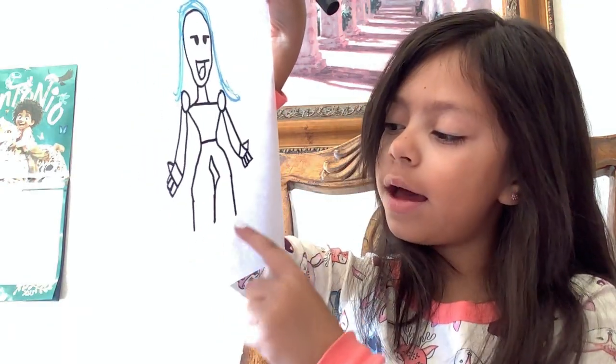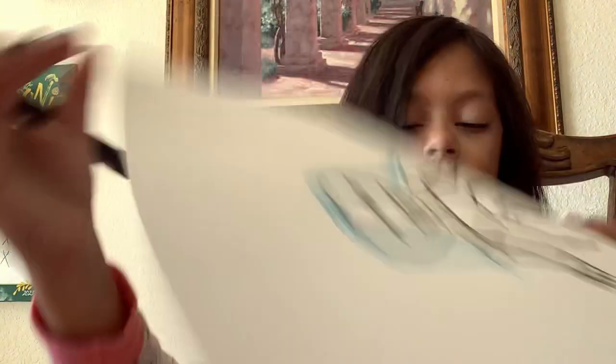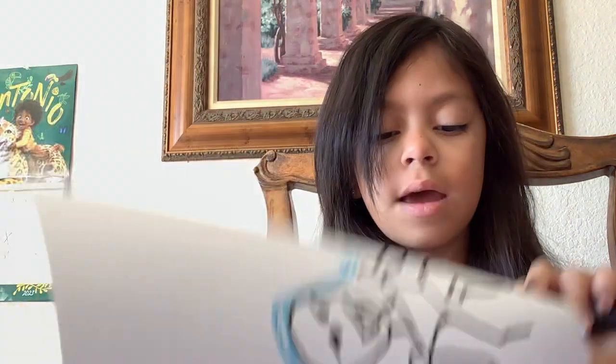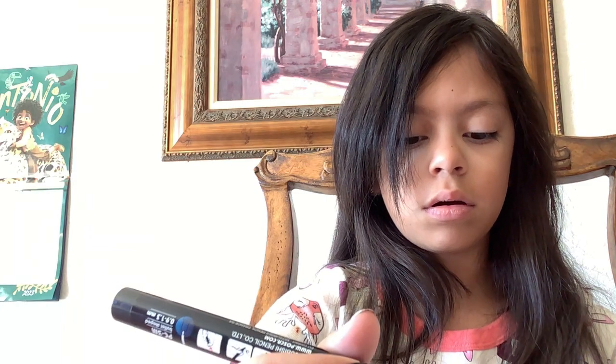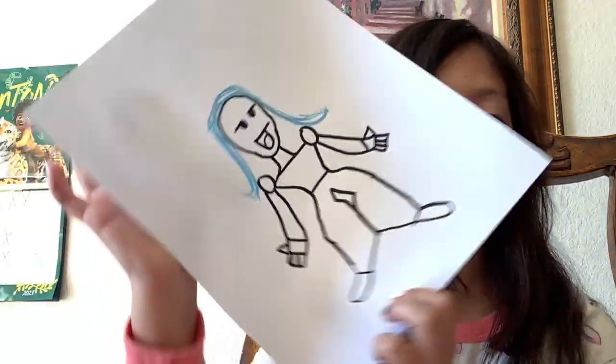I don't know how to draw feet yet — I haven't learned how to. I'll try my very best. First I'm going to do another line down, and then I'm going to go out, and then like that, and then I'm going to go back in. That's how I draw my feet, but it's not great feet. It's okay — I tried my best. And I think you should try your best also. Maybe with the other side — that's how I draw my feet.